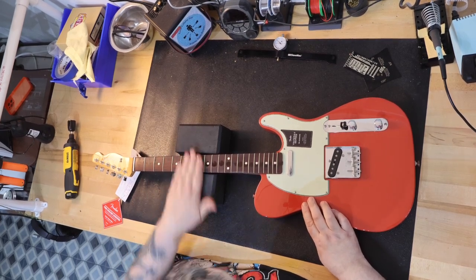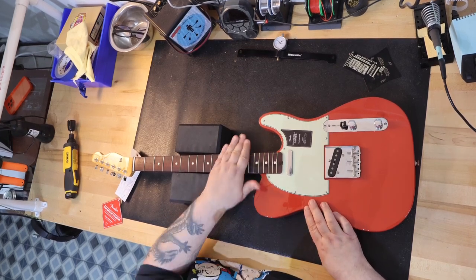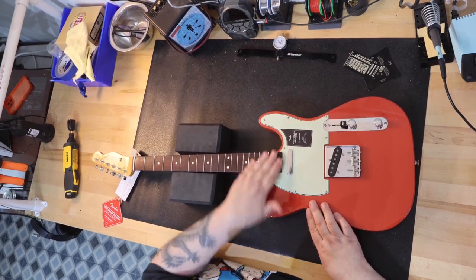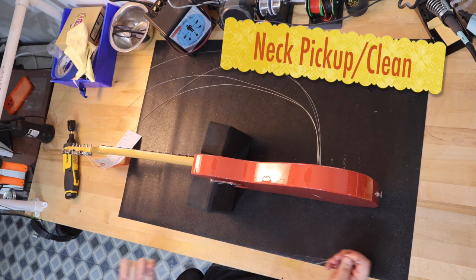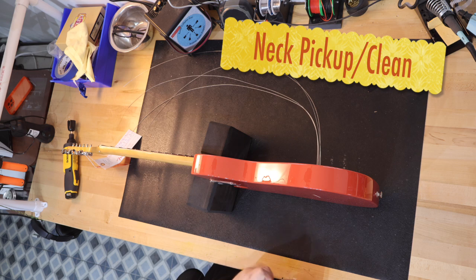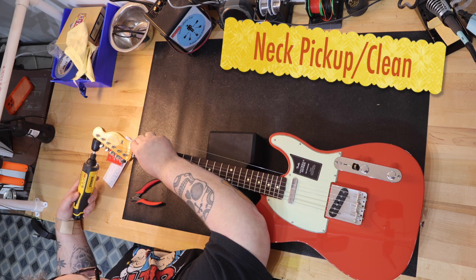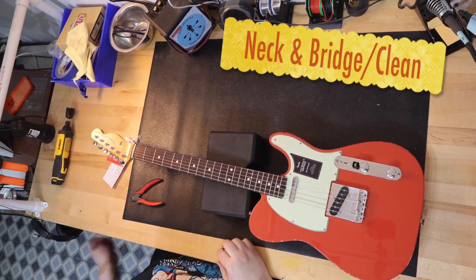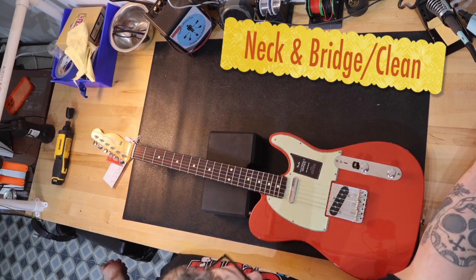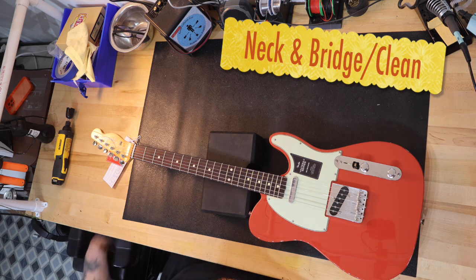Later on, I'm going to be doing a video called 'What Would I Take With Me on a Desert Island?' I put down the parameters of two guitars, and to be honest with you, this is now one of my two guitars for that video.